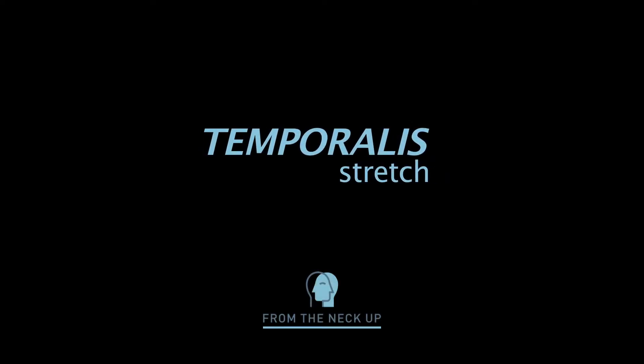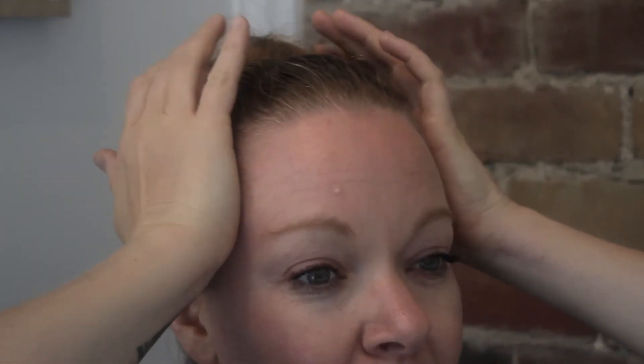For the temporalis stretch, take the palmar aspect of your hand and place it right in the little divot on your skull, aligned with the corner of your eyebrows. Put the palmar surface of your hand there, then push in a little bit and gently lift up. Remember, less is more when it comes to stretching — this should not hurt at all.